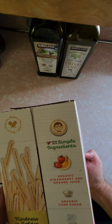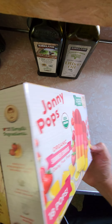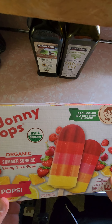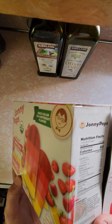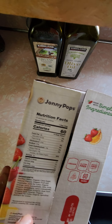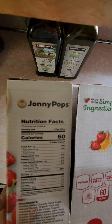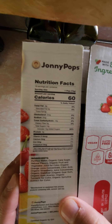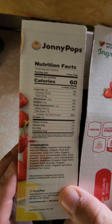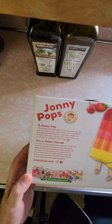Organic strawberry and orange juice, organic cane sugar, purified water. Sounds pretty good — nothing really bad in there. Looks really good. We got 60 calories each, looks like no sodium and 14 grams of sugar. Pretty simple ingredients, nothing really bad in there guys. Looks like it could be a good product.